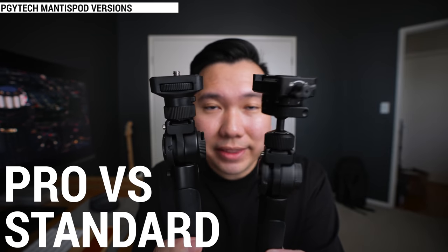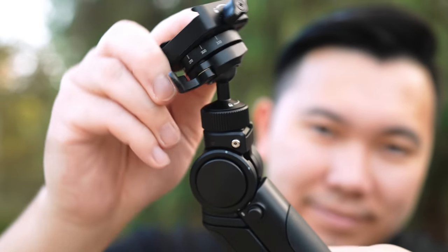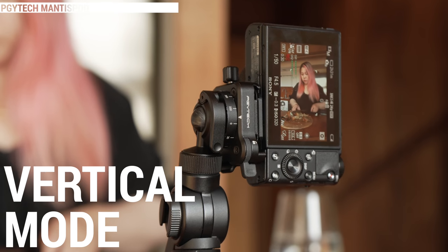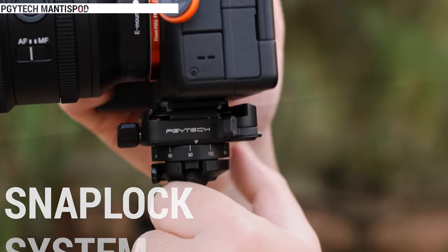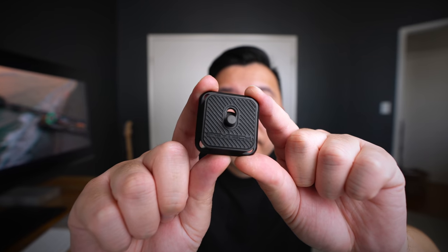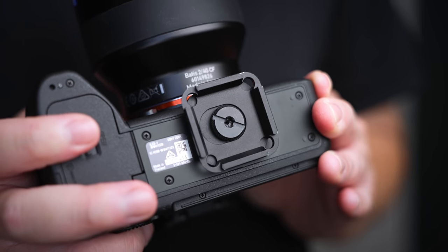There are two versions of the Mantis Pod: the Pro version and the standard version. I hate to upsell, but the Pro version is obviously better just because of the ball head attachment and it uses the Arca-Swiss style quick release system. The ball head gives you much finer control when angling your camera, whereas the standard version can't do much. If you're planning on shooting vertical style videos for TikTok, Instagram Stories, or lives, it's the ball head attachment that allows you to do that. The quick release system is always nice because you can mount and unmount from the Mantis Pod quickly. And since it uses the same Arca-Swiss design, I can actually mount this onto my Peak Design Everyday Tripod without having to switch plates. One thing they do differently with their plate is a thrust needle roller bearing, which prevents the plate from getting easily undone — PGY Tech calls this their snap lock system.